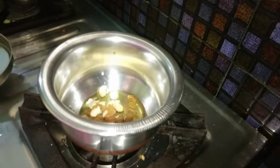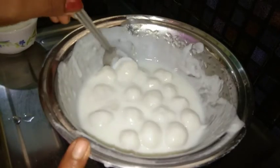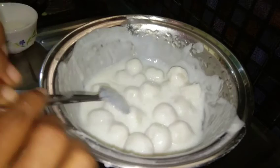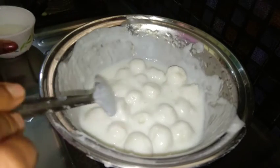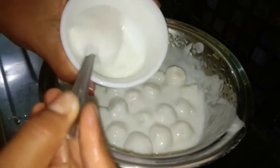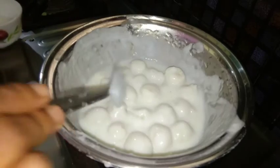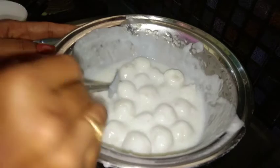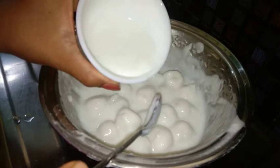Then cook it and get into the paste. I have a thick mixture. I will heat it down. You can heat it down for the first time. If you don't need it too thick, add it and use the pan to cook it.